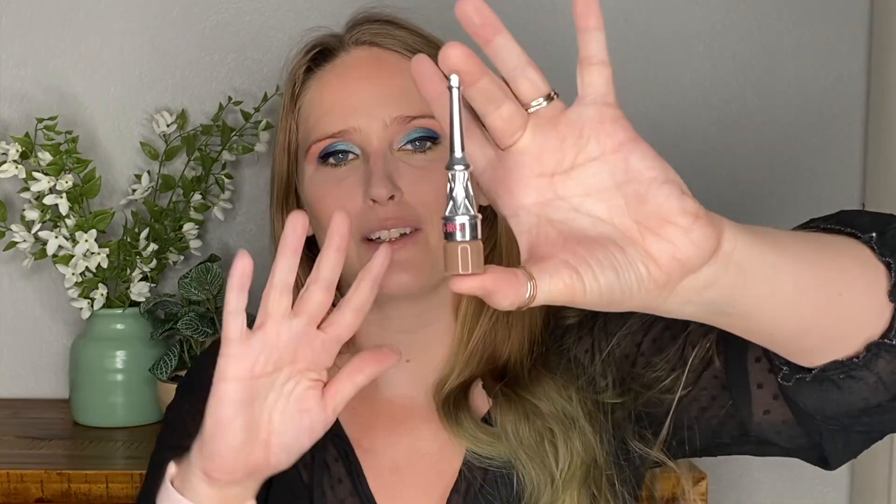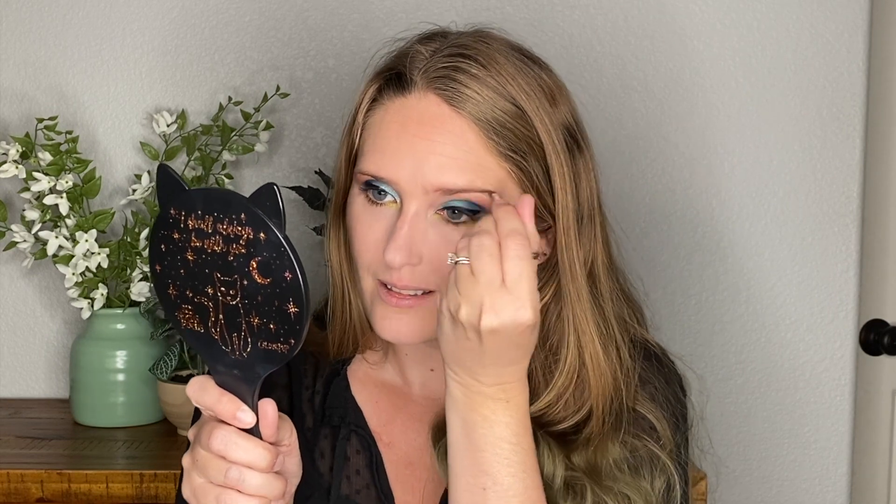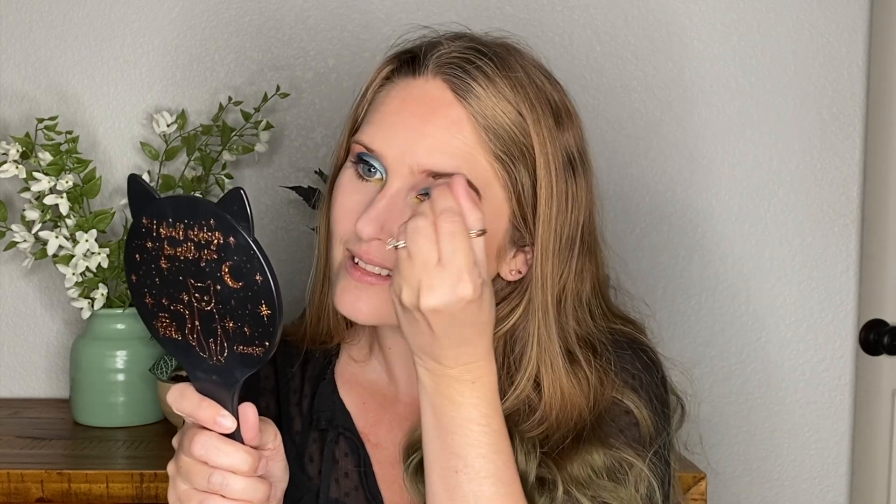Next is a brow product — I don't even know if you can get this one anymore. This is the Benefit Cabrow in color 3. It's so cute in its little packaging, but I don't know if this is my color or if I want to deal with the inconvenience of putting the brush in this tiny packaging. I love the cute things, but it doesn't mean they always love me back. The brush is just so tiny you can't really use it.